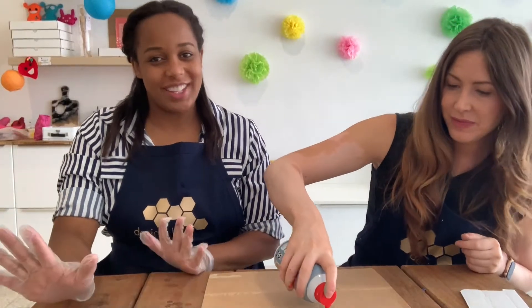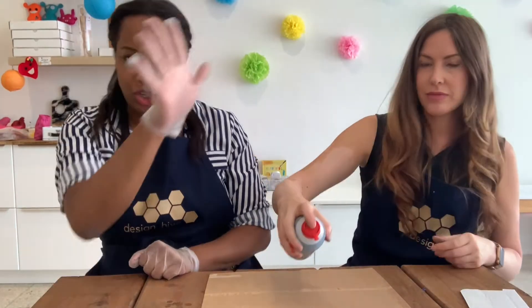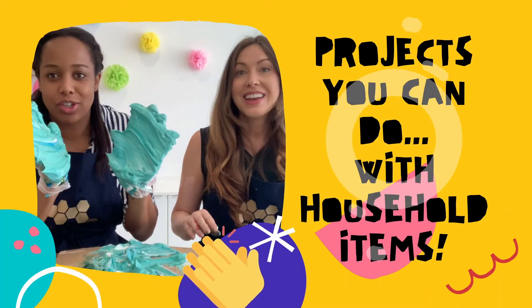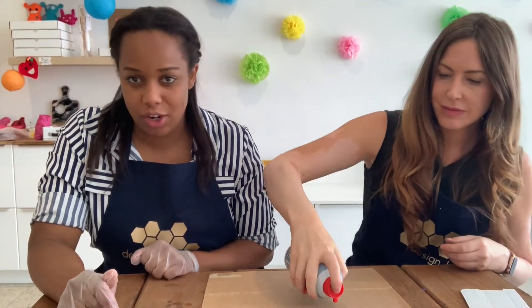It's Lauren and Jen with DesignHive and we have a part two marbling instructional video. This time we're going to do some marbling using shaving cream and food coloring.